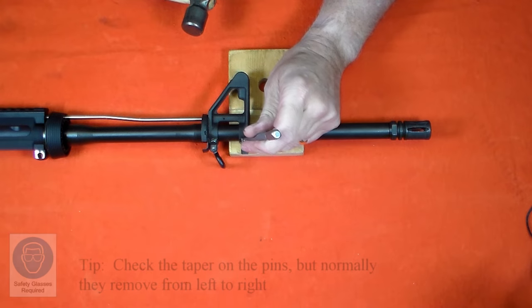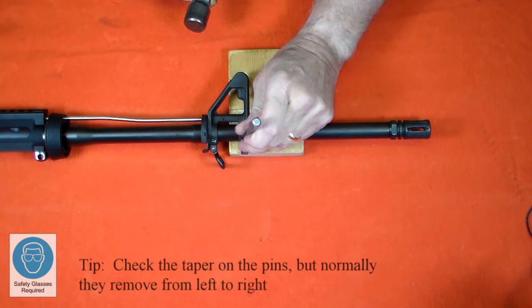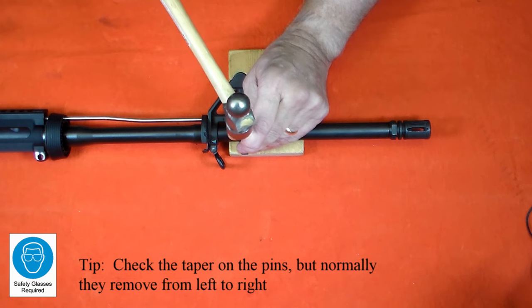This is going to require some advanced techniques, and I risk damaging the firearm, so I don't advise trying this at home.